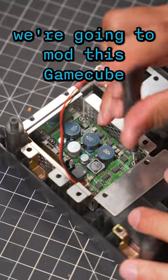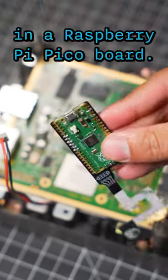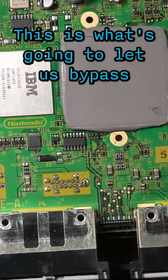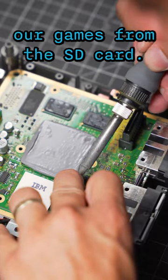Now, to mod this GameCube so that we can play all of our favorite games off of an SD card, we're going to be soldering in a Raspberry Pi Pico board. This is what's going to let us bypass the GameCube's BIOS and boot directly into Swiss to load our games from the SD card.